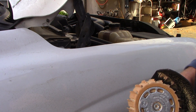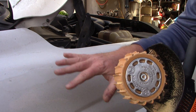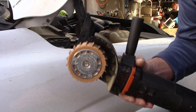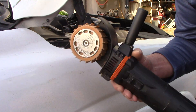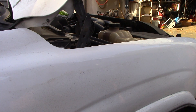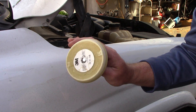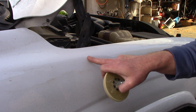This pinstripe has been on this vehicle for over 15 years. I have some ghosting but I'm not going to worry about that or polish anything right now — I just want to show the benefits of this tool if you're doing vinyl graphic removal and do a lot of it. It's expensive, it's an investment. What's really cool is that if I had used a 3M eraser wheel, I would have had a lot of residue left from the glue.